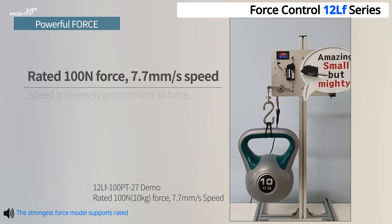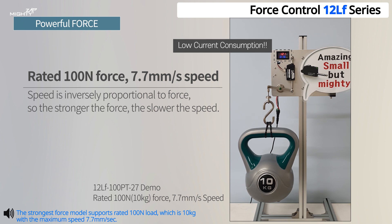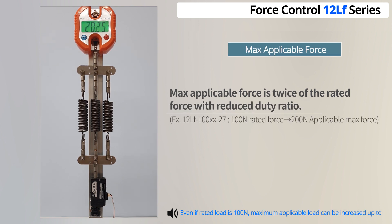The strongest force model supports a rated 100 Newtons, which is 10 kilograms, with a maximum speed of 7.7 millimeters per second. Even if the rated force is 100 Newtons, the maximum applicable force can be increased up to 200 Newtons with a reduced duty ratio.